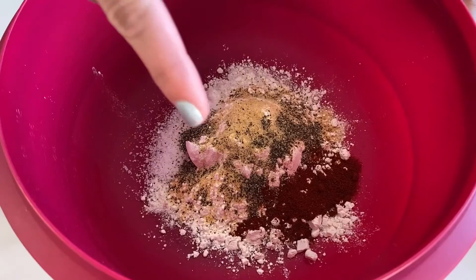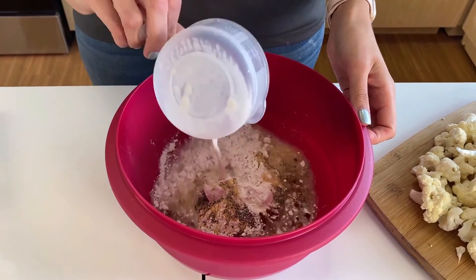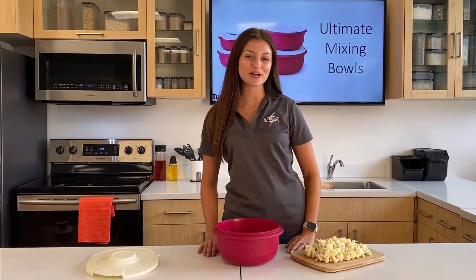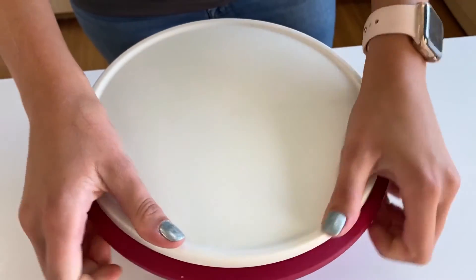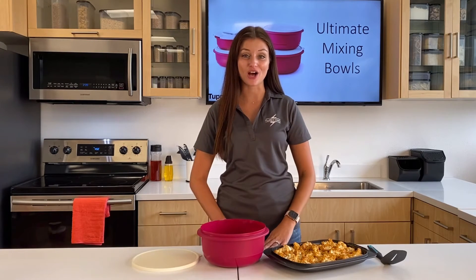I have flour, paprika, garlic powder, salt, and pepper. Then I'm going to pour in a half a cup of milk of your choosing — dairy or non-dairy — and mix it up. After mixing up my batter, I'm going to add my cauliflower florets, seal, shake, and bake. As my cauliflower was par baking, I mixed up my sauce.